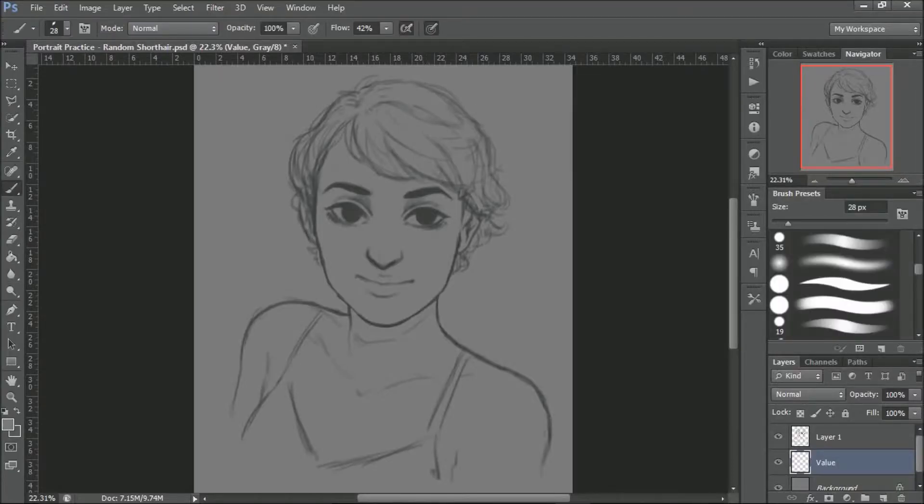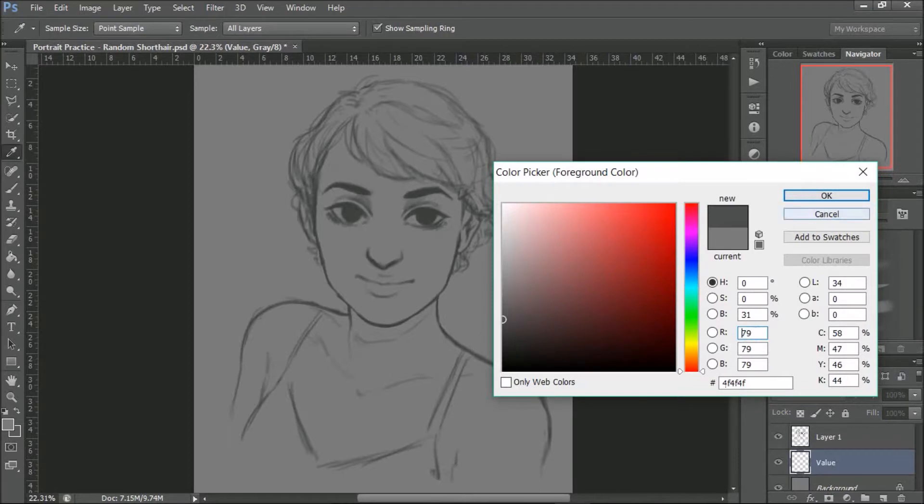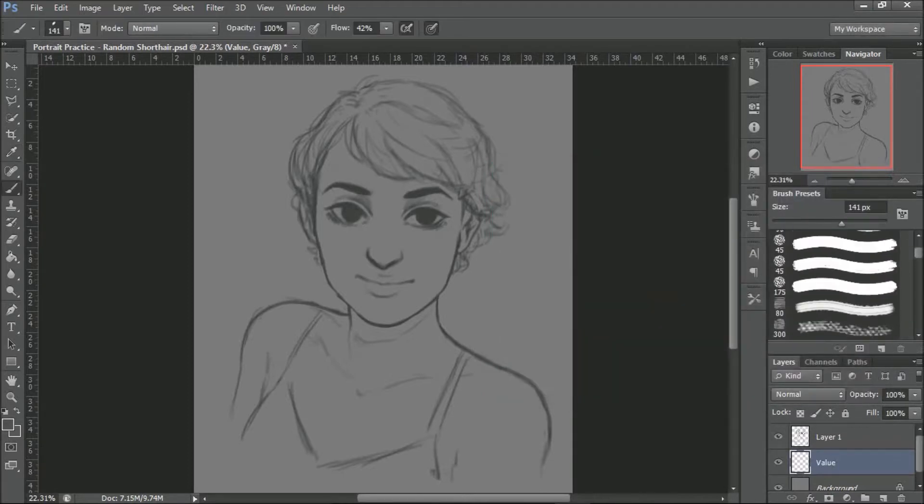Hi everyone, welcome to part two of this drawing series, Drawing with Jo. We're working on our short-haired girl right now.